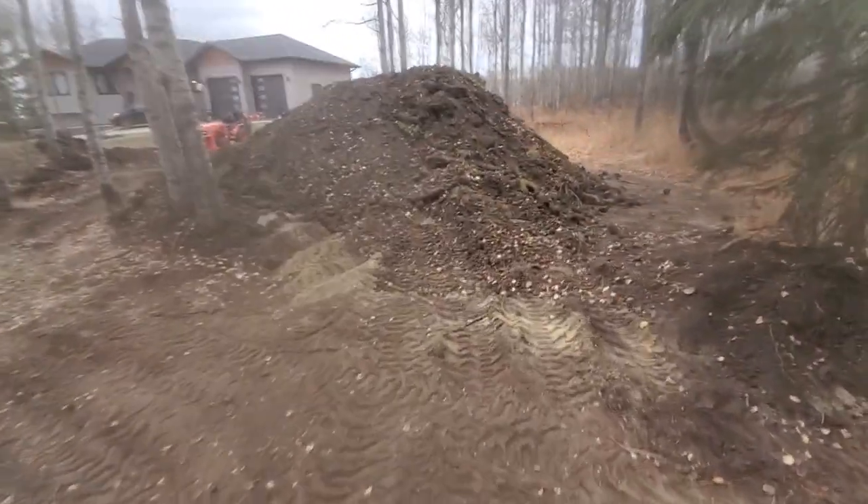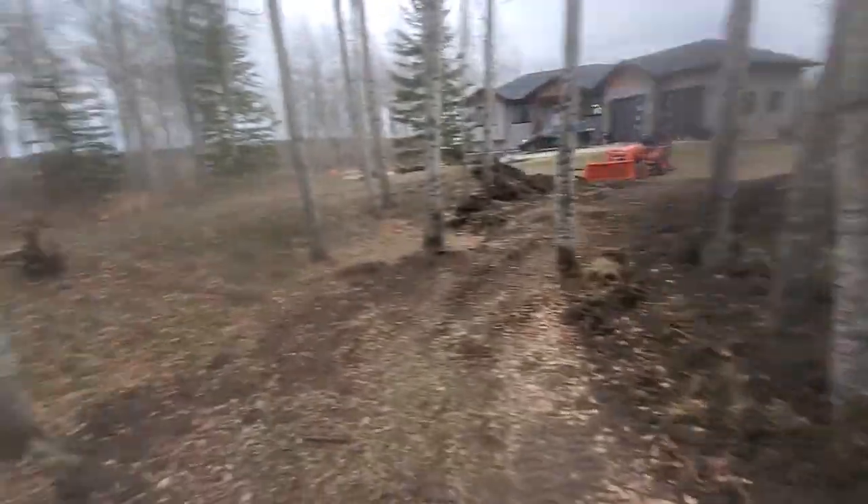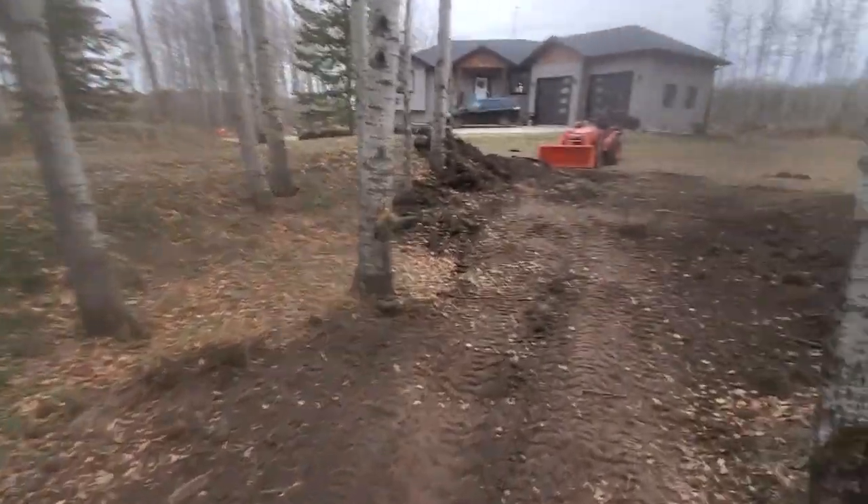Got his side of the mound completely removed and made up into a hill. The other side is still here, but it's starting to get cold now — it's freezing at night.